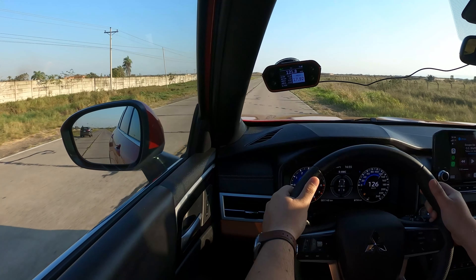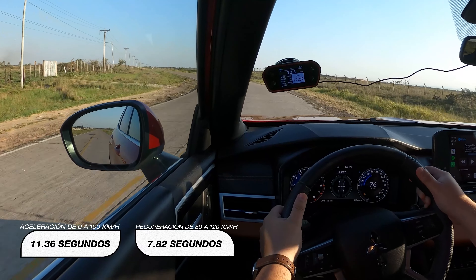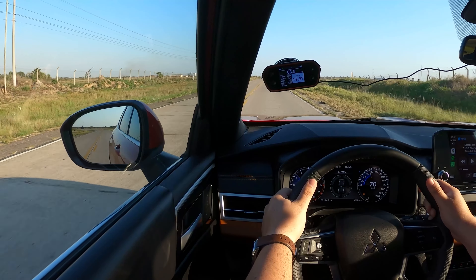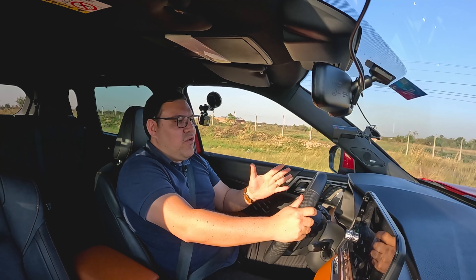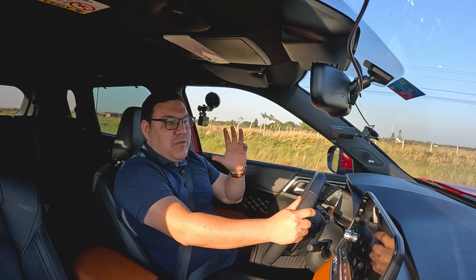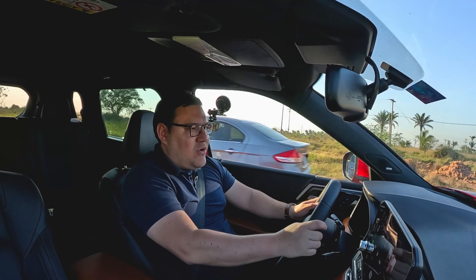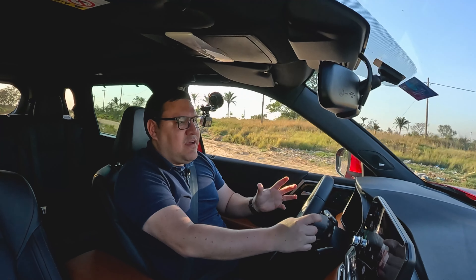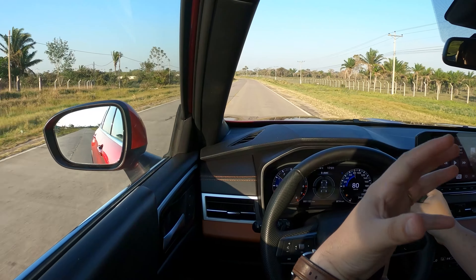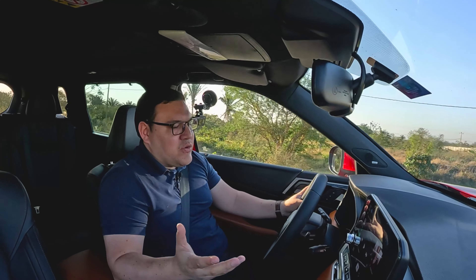Ya tenemos los tiempos: el 0 a 100 km/h en 11.36 segundos, la recuperación de 80 a 120 km/h en 7.82 segundos y el cuarto de milla en 17.92 segundos. Son tiempos dentro del segmento — los más rápidos hacen 8 o 9 segundos, la mayoría alrededor de 10 a 11, y los más lentos entre 12 y 13 segundos. Estas pruebas no determinan si un vehículo es mejor o peor, simplemente nos encantan probar y acelerar vehículos.